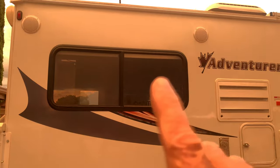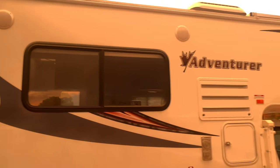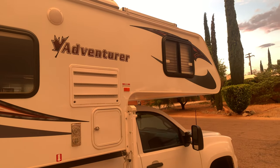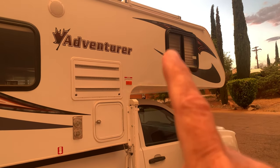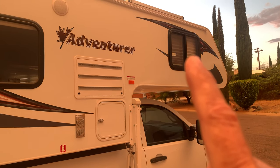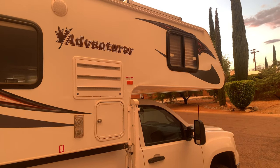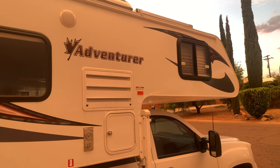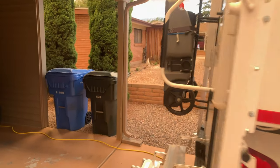All the windows in this camper are sliding windows — they work very nicely and are very well insulated. That's also an emergency exit window: if there's a fire or you need to get out quickly at night, you can release it and get out of the camper so you're not trapped. Okay, so that's the exterior of the camper. Let's go inside before it gets too dark.